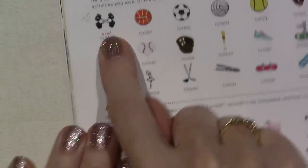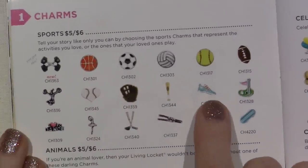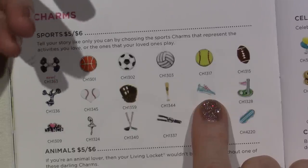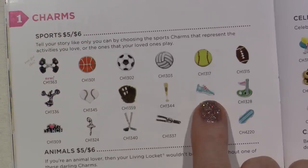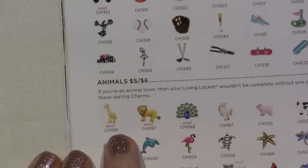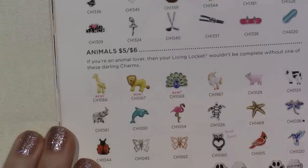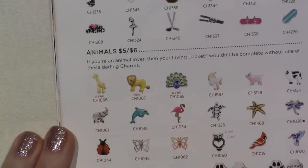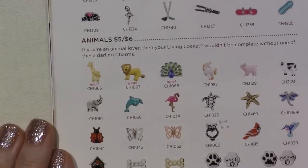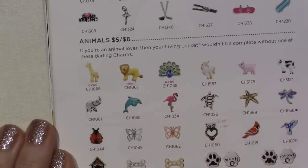Sports — we have dumbbells for those workout enthusiasts. I have my running shoe in my other locket with my 5K. New: the giraffe, the lion, the peacock. And I just ordered the unicorn. I have a couple orders coming, and I'm going to wait until everything gets here and share it all in one sitting, so I don't keep overloading you with Origami Owl. All the pet stuff is the same, the other animals, the doggies.